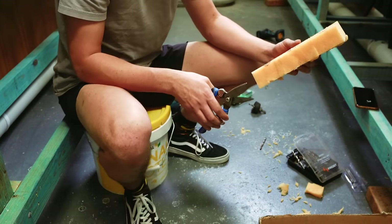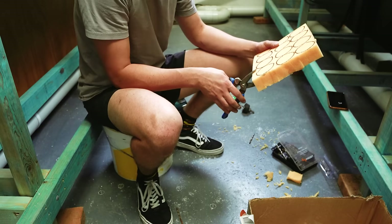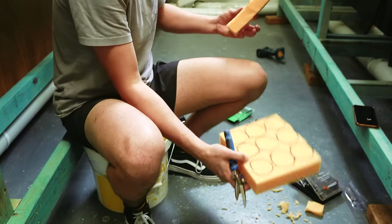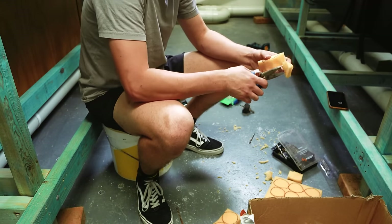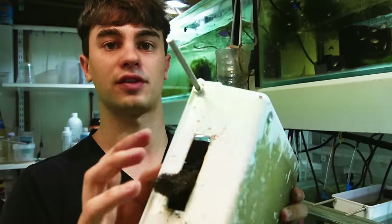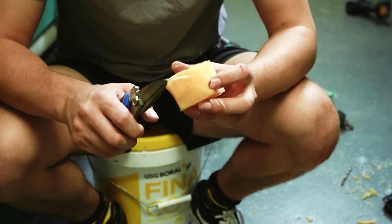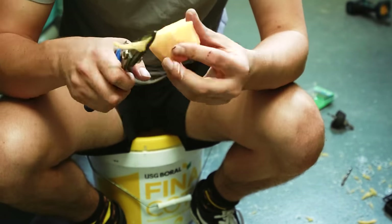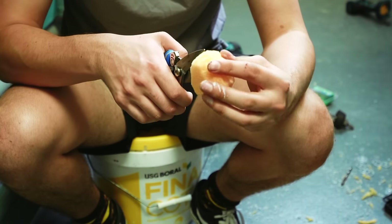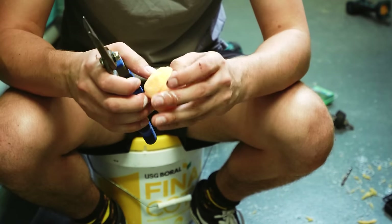This next stage was a bit of a pain — creating the sponges to cover up the overflows of the containers. I marked out some holes and had to cut little round pieces of sponge. In the past I tried etching out a rectangular hole and some fry slipped through, so cutting circular sponge pieces was the easiest solution. The most important thing with your overflow sponge is to cut a groove — don't cut all the way through, just cut a little lip around the middle of the sponge so you can slide it through the hole and it stays in place.